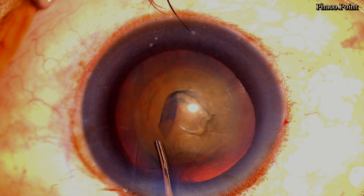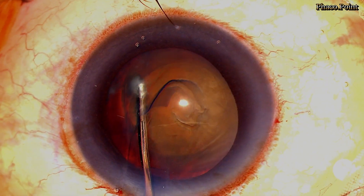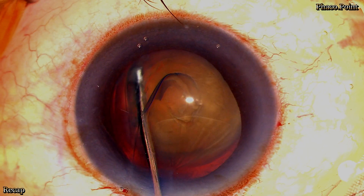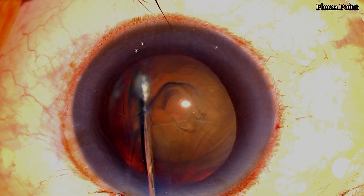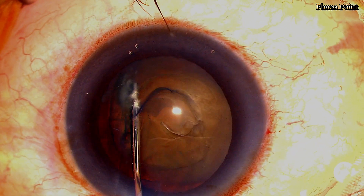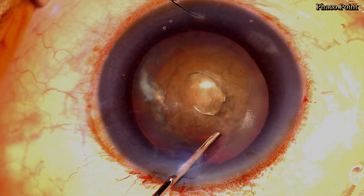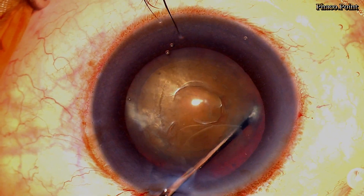We now proceed with the hydrodelineation. The hydrocannula is introduced into the anterior chamber deep to the rhexis and buried into the nucleus. Because of the density of the nucleus, the surgeon finds one particular place where he hitches the cannula against the nucleus and injects some fluid. Very often, as you can see here, there is no clear hydrodelineation wave that is seen. Assuming completion on one side, it is then repeated on the other side.